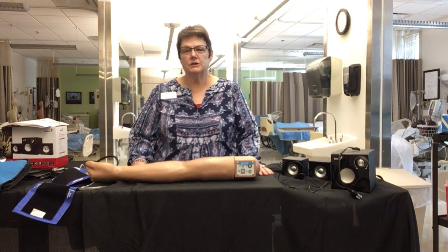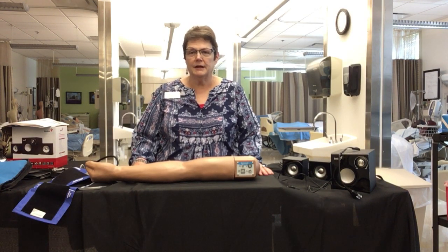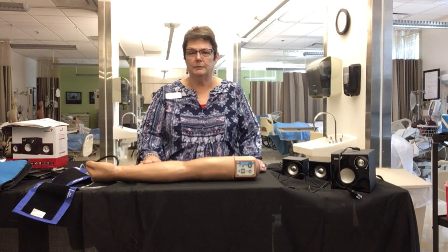Hello. Welcome to the West Georgia Technical College Coweta Nursing Lab in Noonan, Georgia. My name is Renee Rollins. I'm the Health Science Simulation Lab Specialist for West Georgia Technical College, and I'd like to thank you for joining me here today.